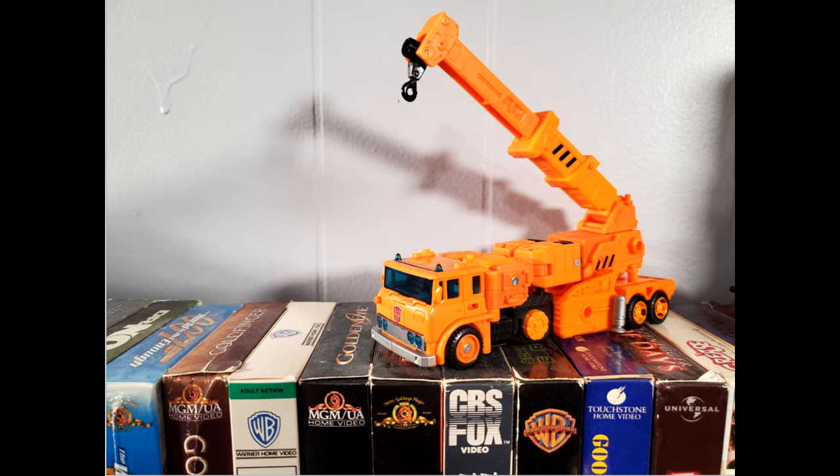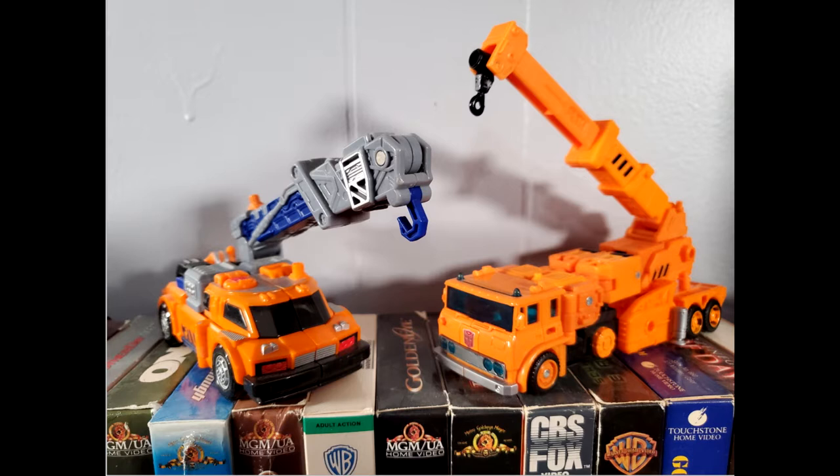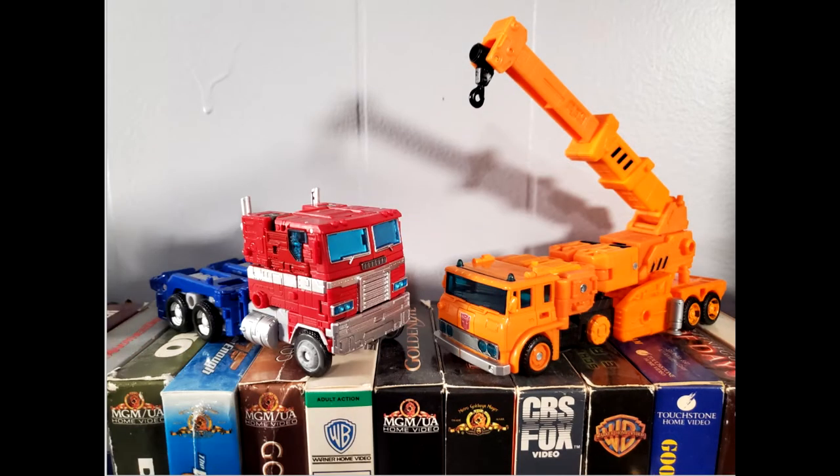For size comparisons in vehicle mode, here we have Transformers Earthrise Grapple, Energon Roadblock, Armada Smokescreen, and Voyager Earthrise Prime.